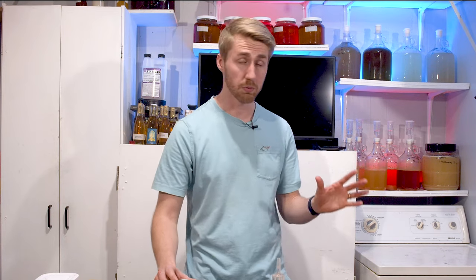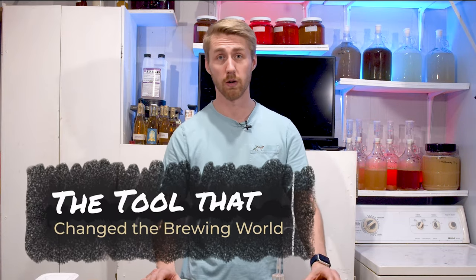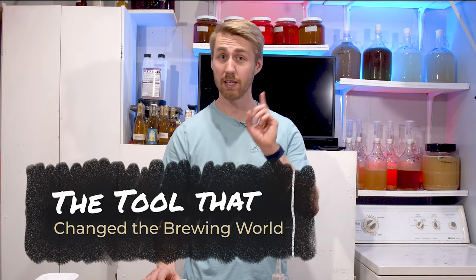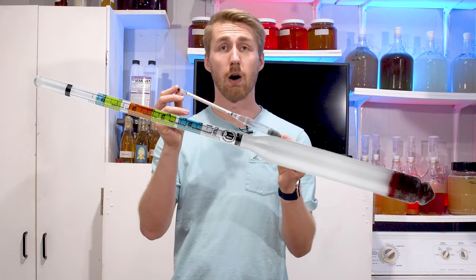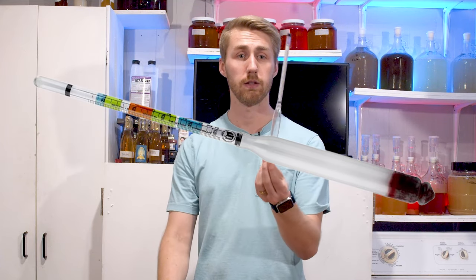There's one tool that will literally fix all of your problems, and every good home brewer has this tool. If you want to be a good home brewer, you will have this tool — a hydrometer. What is a hydrometer? A hydrometer is an alcohol measuring tool.